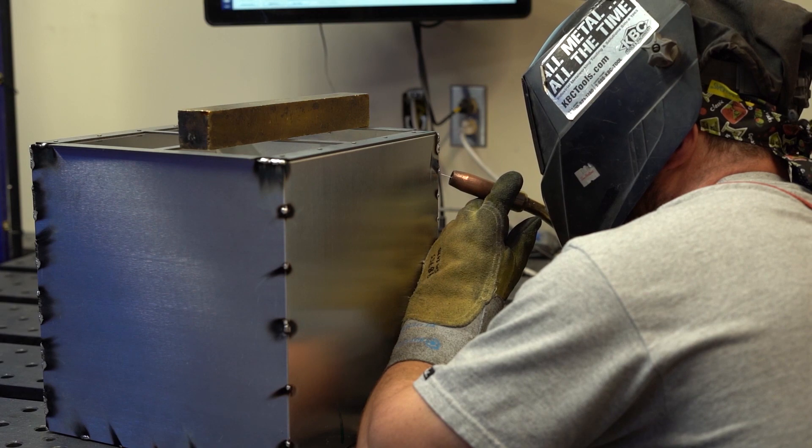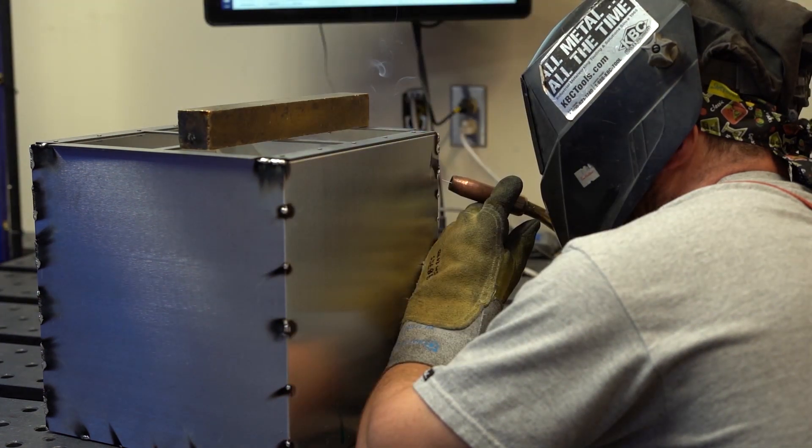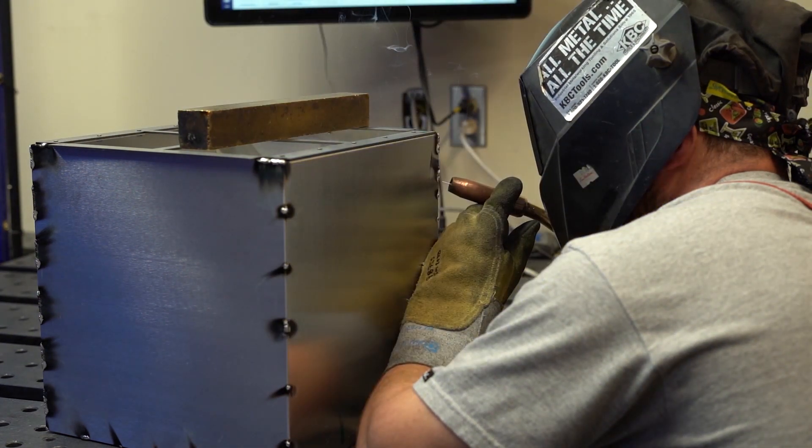Let's talk about how this process works. CMT has an exceptionally stable arc. The pulsed arc is made up of a base current phase with low power and a pulsing current phase with high power, without short circuits. This means that almost no splatter is produced.